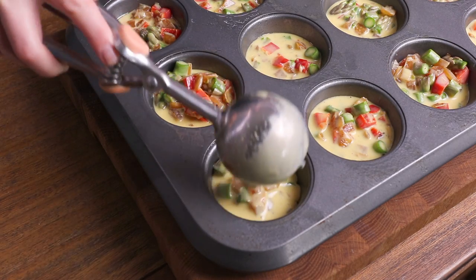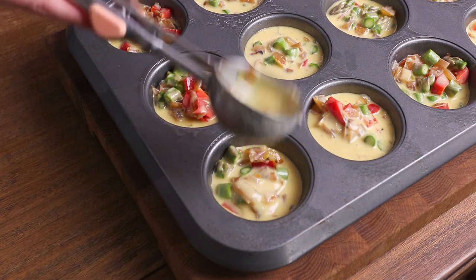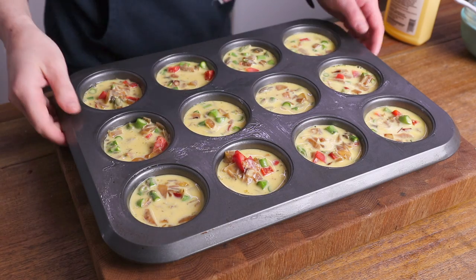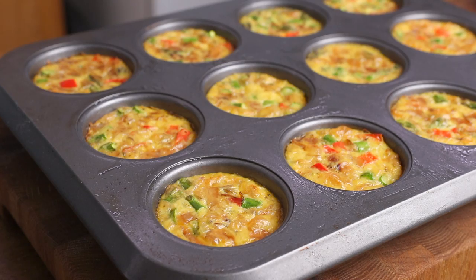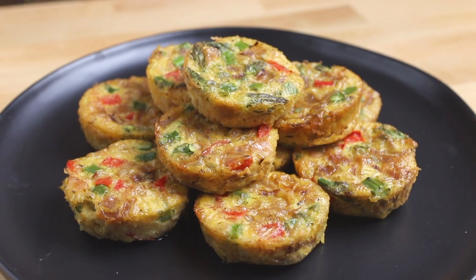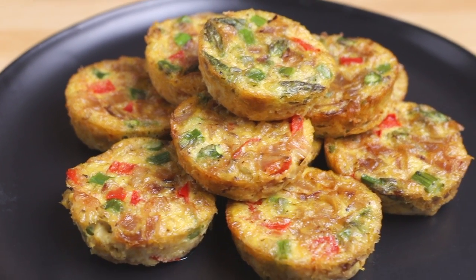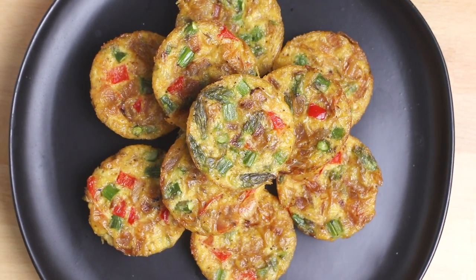When you're done portioning out this mixture, pop them into a preheated 350-degree oven for between 20 to 25 minutes. They should be slightly puffed up and golden brown around the edges. Definitely try these mini vegan frittatas out if you are on the hunt for a breakfast option that is savory, filling, easy to make, and can be made ahead of time. You can customize with any vegetables — you can even add in some vegan ham or sausage and any kind of vegan cheese you like.